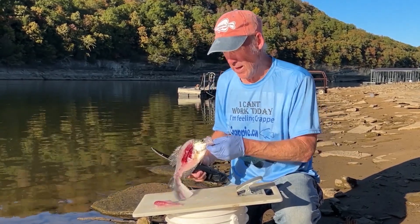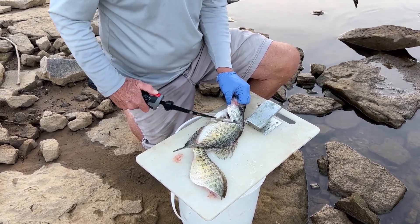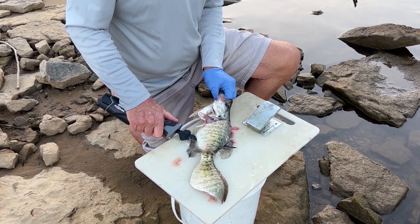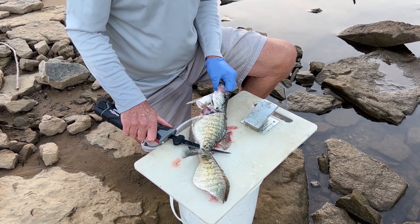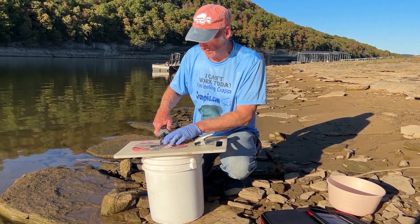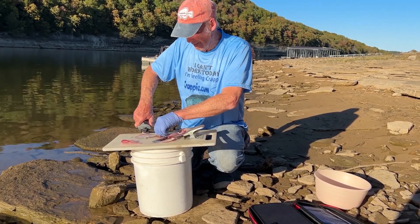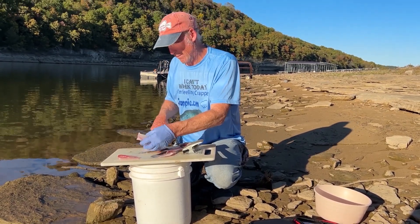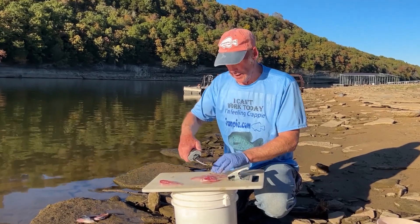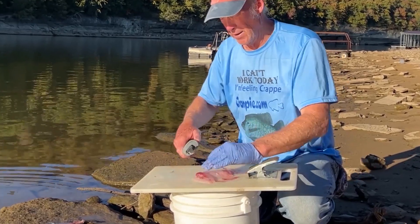We're going to do the other side the same way — right there through the back. We're going to flip it over. I know some people cut off this section, but I like to leave it on. And if you're doing it with just the electric fillet knife, you're going to go right up against the rib bones and cut it right off.